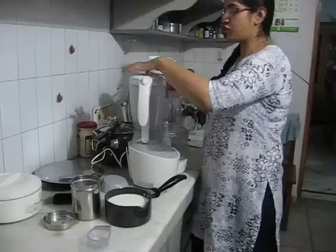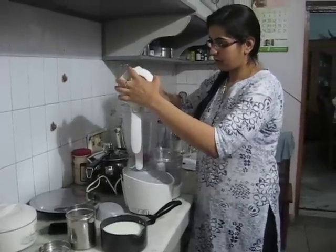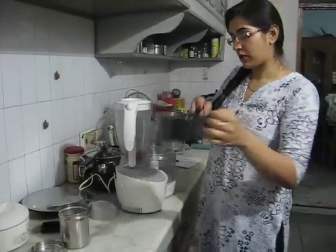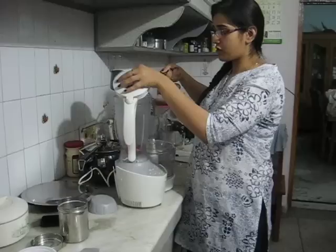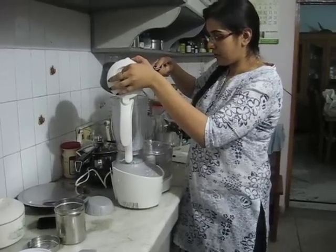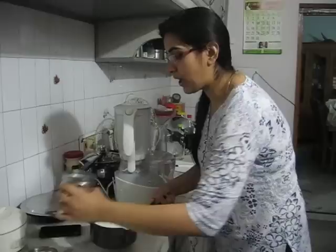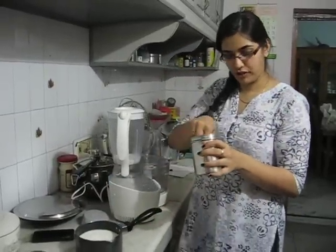First of all, just put the annaar seeds in the jar. Add a little bit of milk — I'm just going to make one glass, so I will be adding one glass of milk, and I will add one teaspoon of sugar in it.